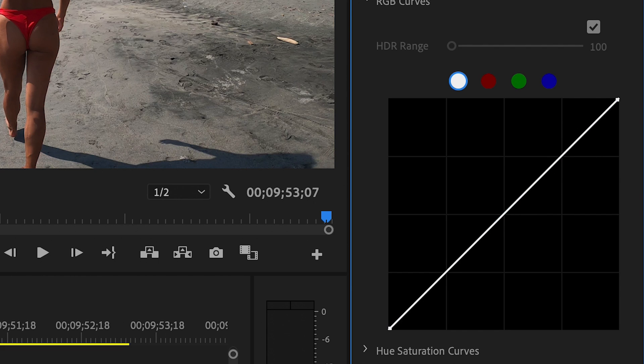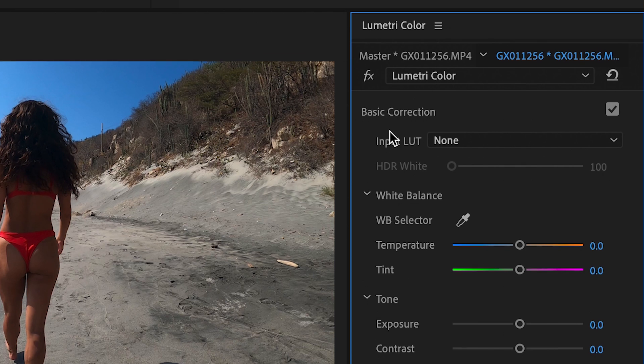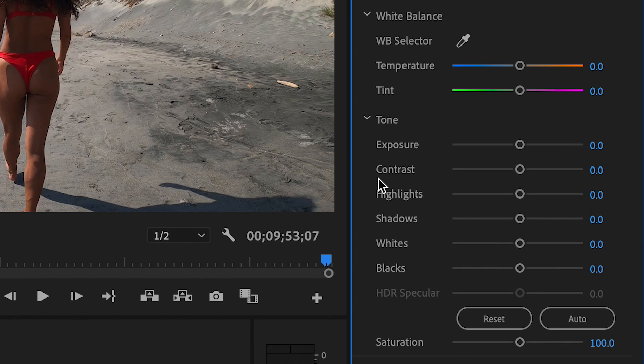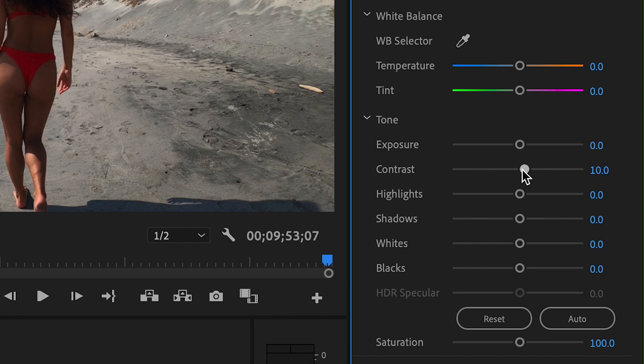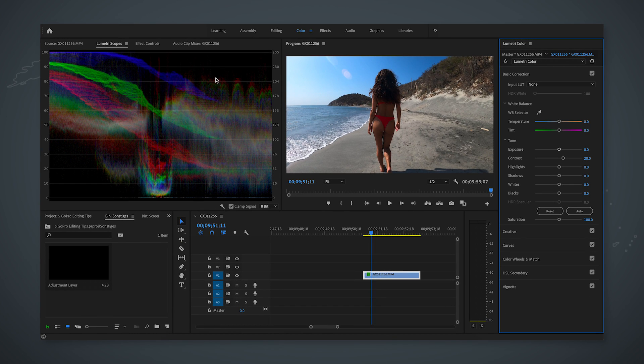Now if you don't have these kinds of tools you can head over to wherever in your editing program you find the contrast panel and the saturation panel. Just raise the contrast a little bit, and now if we hit before and after you can see that we also stretched out those lines.